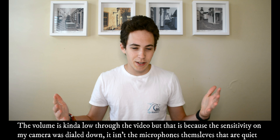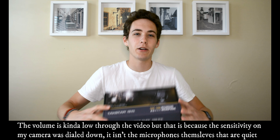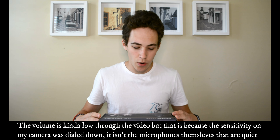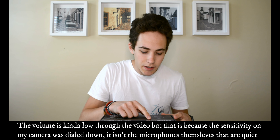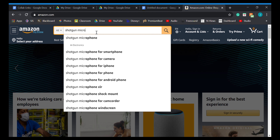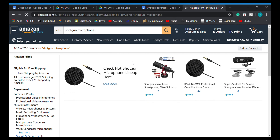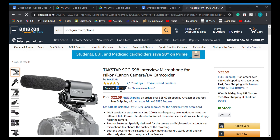What is going on everyone? It's John from Sixteen Views, and today we're talking about the Takstar SGC598. When you look up shotgun microphones on Amazon, this is the cheapest one that comes up in the first 10 results, and it says it's Amazon's choice — but is it any good?